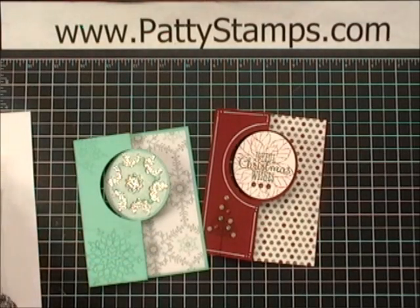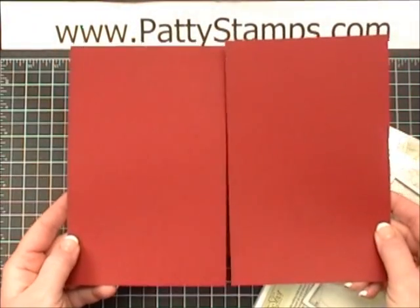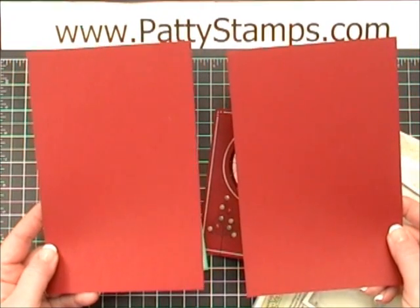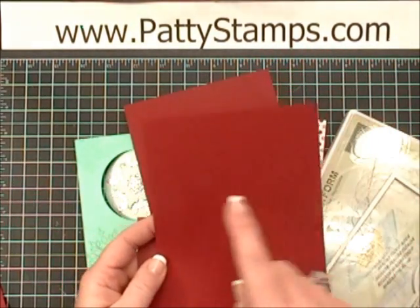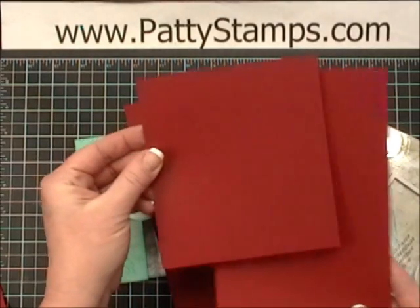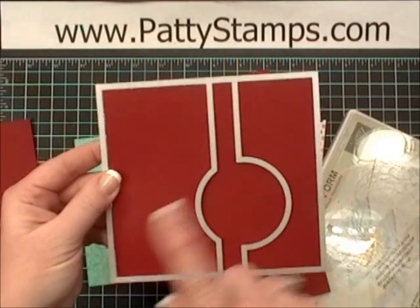Let me show you what I did using the circle card Thinlit to make my cards. Normally when you have your 8½ by 11 cardstock, most people cut that in half and fold each piece to get two cards. But with these particular Thinlits, you need to cut it down a little bit — instead of 5½ by 8½, you're going to cut it down to 5½ by 6. You'll find that lines up perfectly with the outer limits of this die.